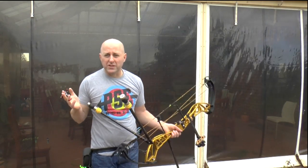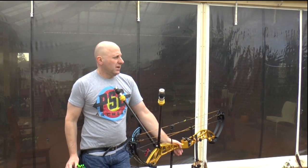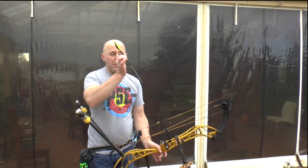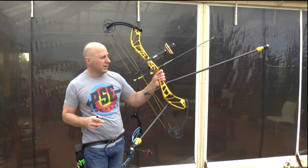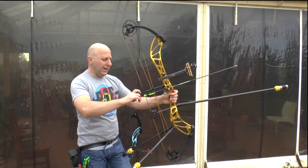At that time my pin was floating literally all around the gold. I think it was still a 10, but my pin was in the 10 for literally a second. I was just lucky the release went off when the pin was in the middle — that was just pure luck.